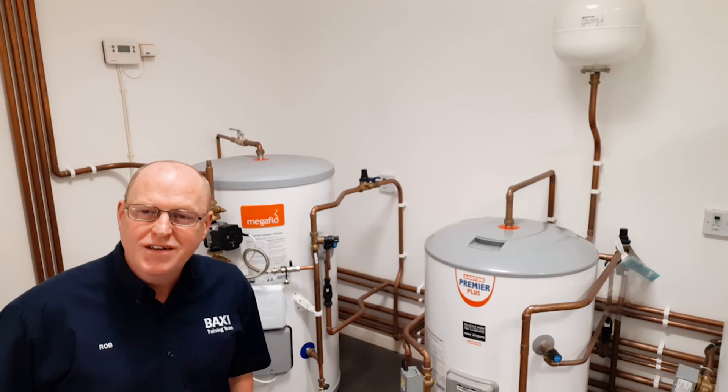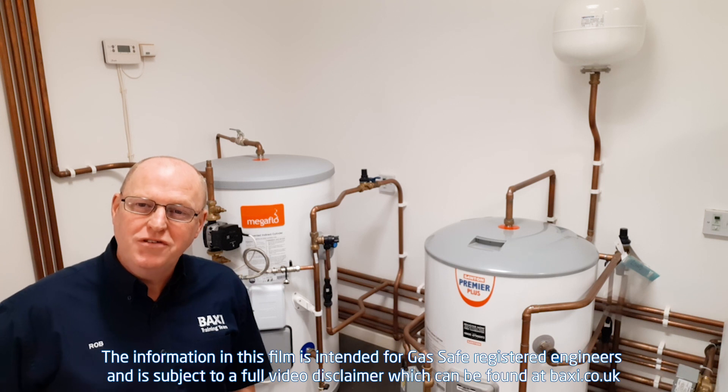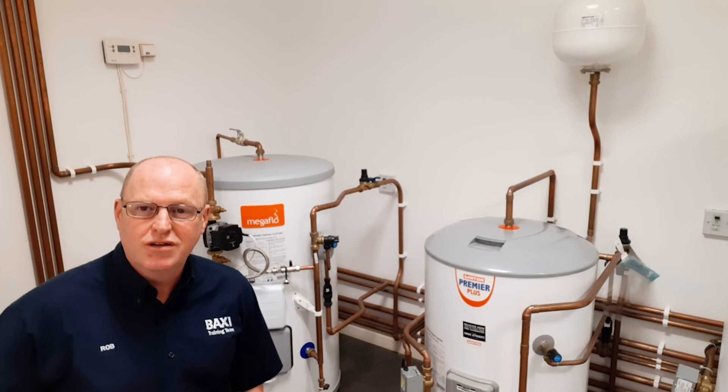Hi, welcome to Training Tuesday here at the Training Centre in Warrington. I'm Rob Evans and today what I'm going to do is have a quick chat about the Mega Flow and external or internal expansion.